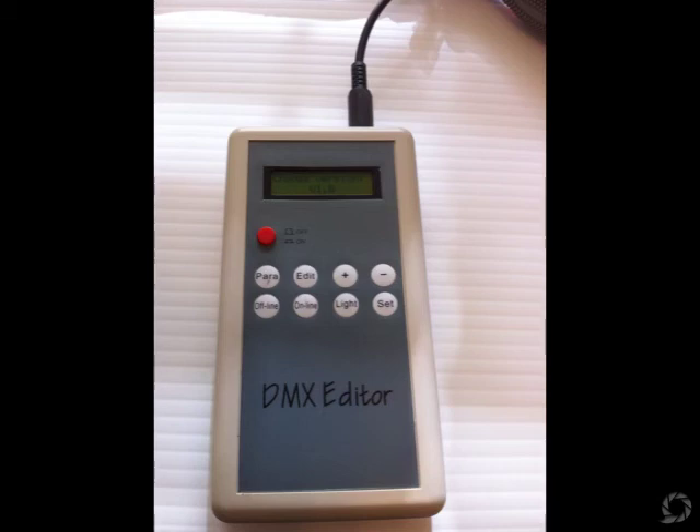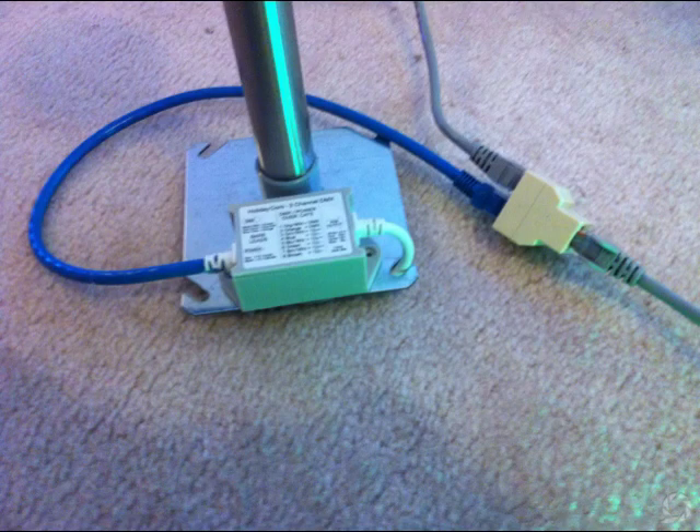Then I need to set my controllers by giving them their first starting address. I like to use this Holiday Core unit that really makes it easy to change the addresses. You just plug it into the RJ45 connector, and as long as you have power going to the controller, you can change the address really easily. We've got the RJ45 three-way jack, also purchased through Holiday Core, which allows us to have multiple pathway lights connected at one time.